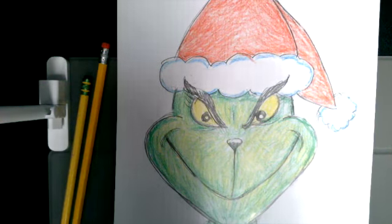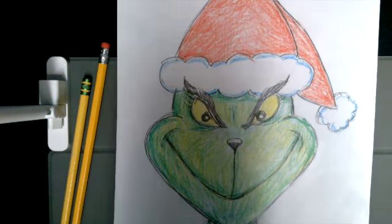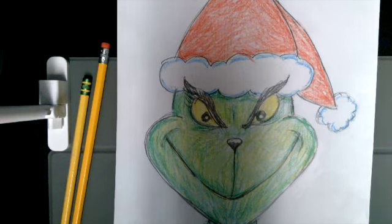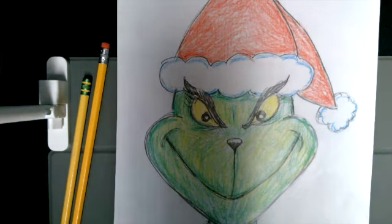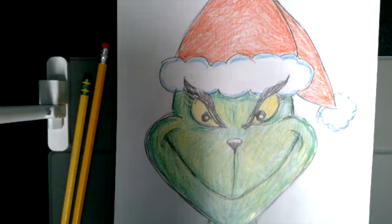We're drawing him because it's December and most people have read the Grinch story or watched the movies. Next Wednesday at 3:30, we at MGL Library are going to be celebrating our own Grinchmas.